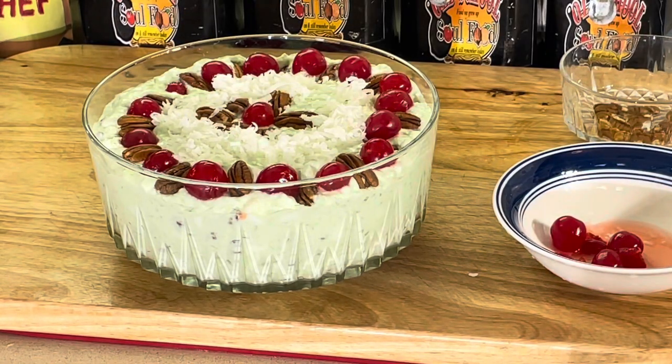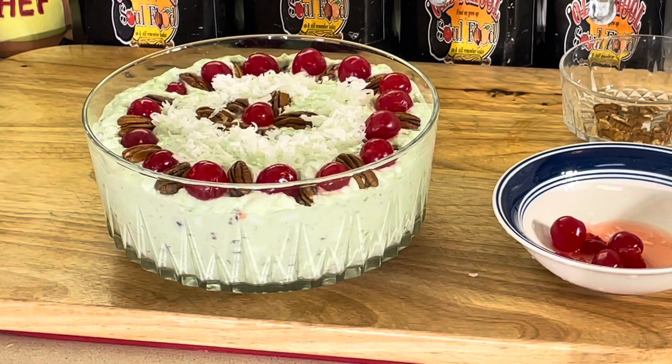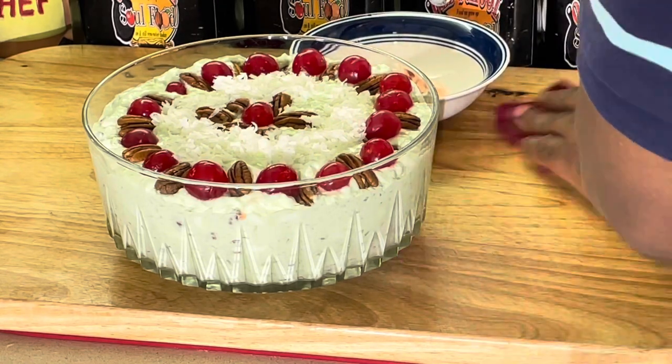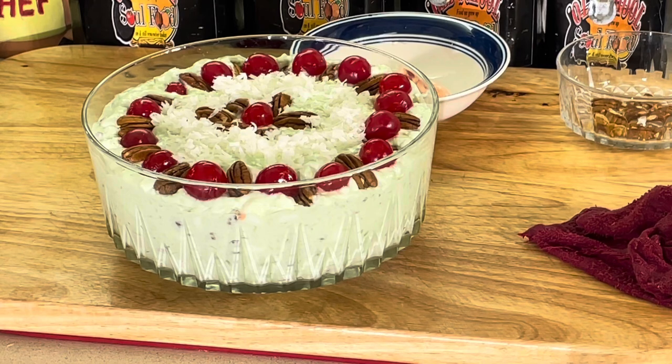And that's it. Now we're going to put this in the refrigerator for about three hours or so — an hour minimum — and let it set up. Then we'll come back, get a bowl of this, and relive our childhood. Old school Watergate salad. Vlogmas Day 12. We'll be right back.